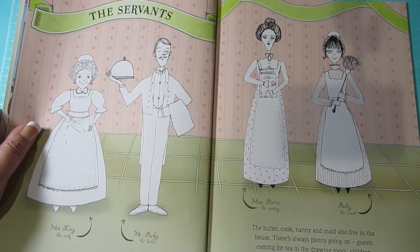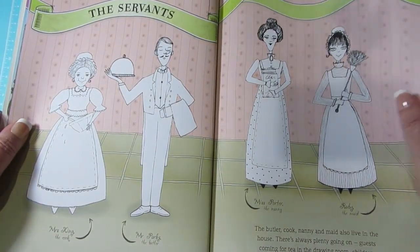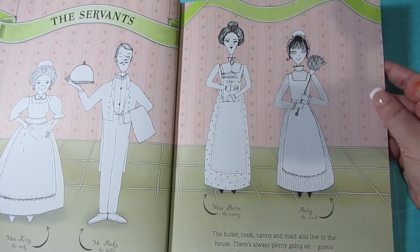And then it introduces the servants: there's Mrs King the cook, Mr Parks the butler, Miss Porter the nanny, and Ruby the maid.